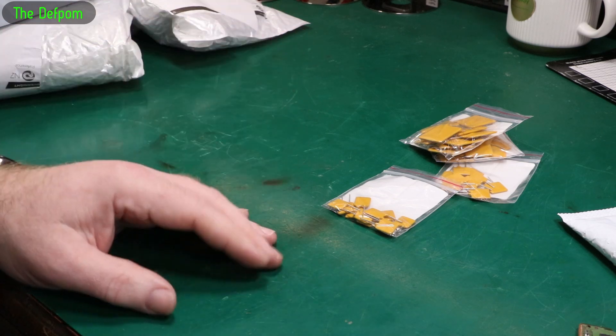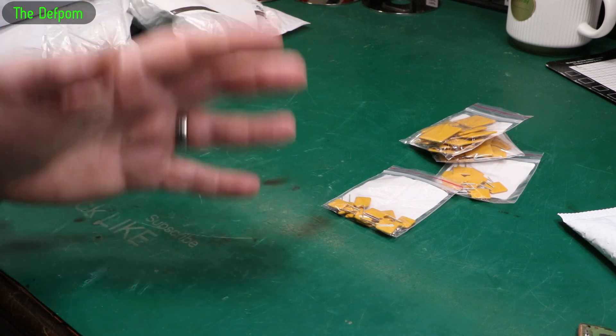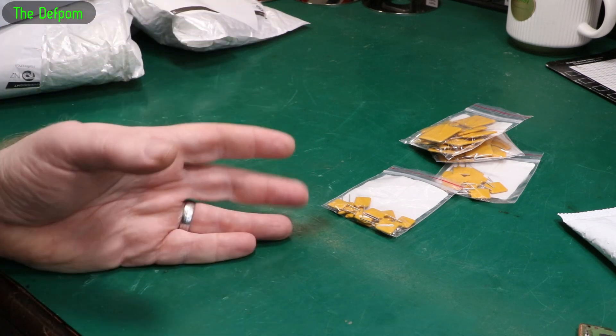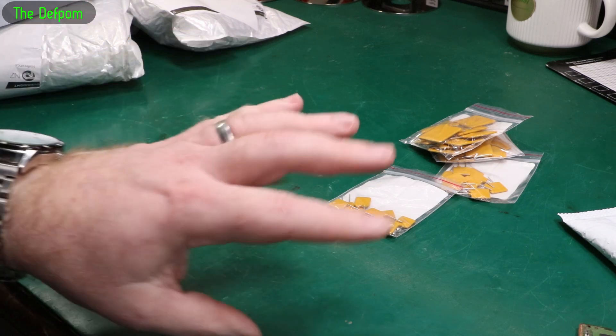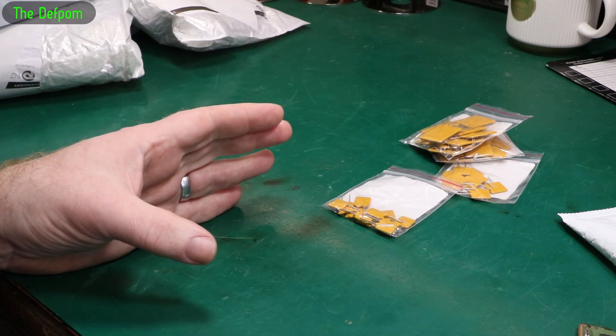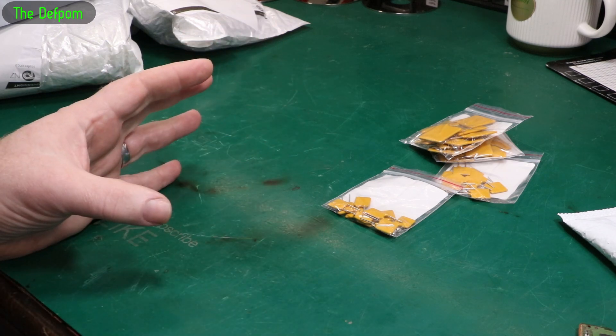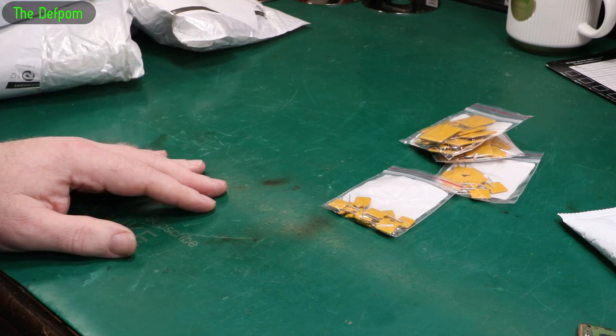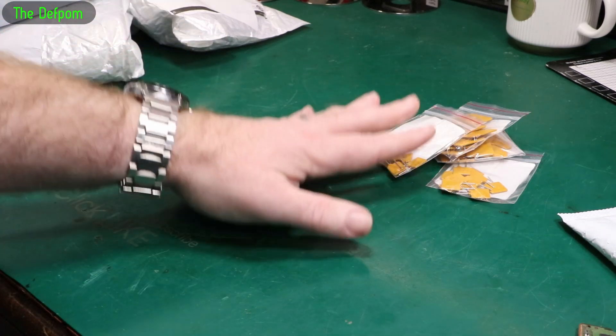Instead of buying a Cerbo GX, which is seriously expensive, and then you need the screen to go with it as well, which is also seriously expensive — for a fraction of the price you can use the Raspberry Pi with a touchscreen. I 3D printed a surround for that, and I might even publish it because the screen seems quite commonly used and there were no surrounds I could find on Thingiverse. I designed a surround for it. That's what these are coming to.